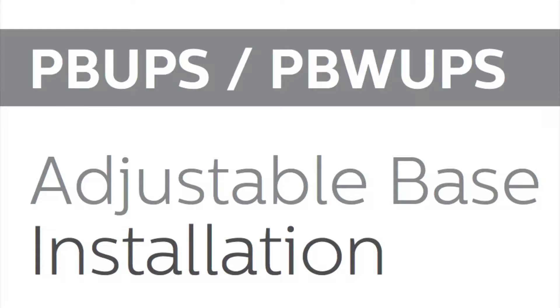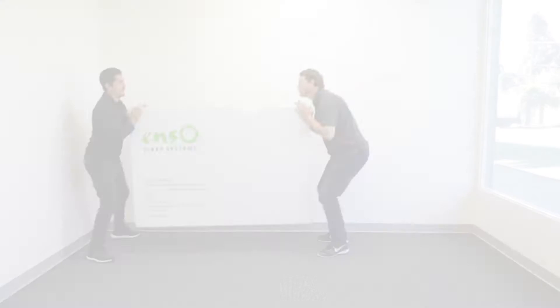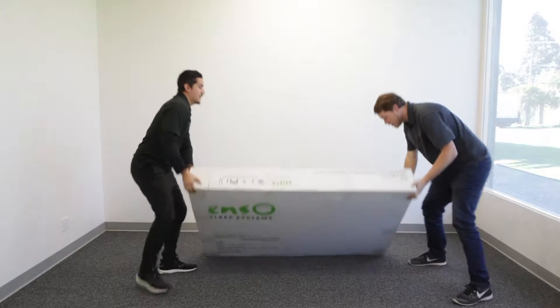This tutorial covers the main steps of setting up your new adjustable base. For safety reasons, keep the base in the box while moving it and make sure two people are present at all times to avoid injury.